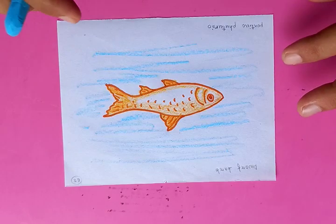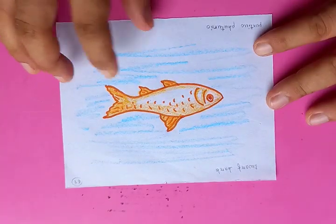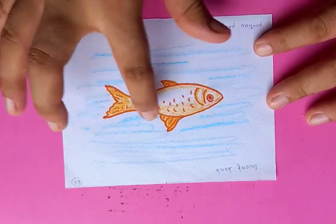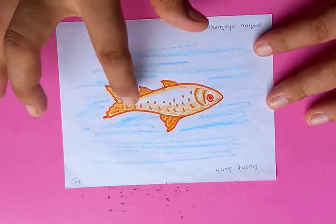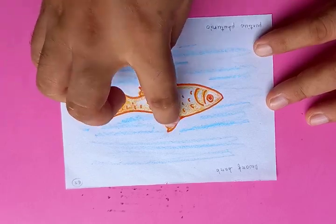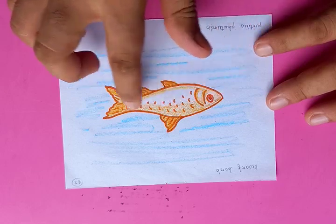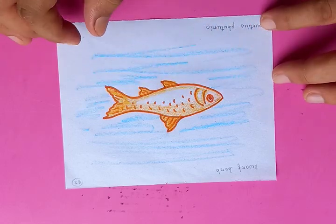Very easy and simple, and takes a very small amount of time. Do the practice at home. The main thing is that this drawing is very easy — just draw a curved top and bottom line, close it at the tail, put the fins on the top and bottom, do some shapes, and the drawing is going to be very nice.